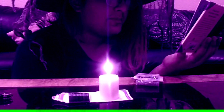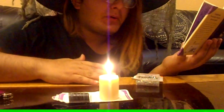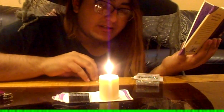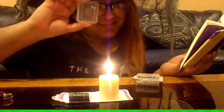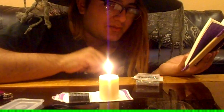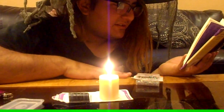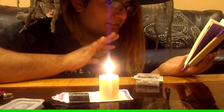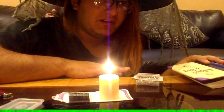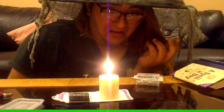Now we're going to blow three times softly into the flame: 'Candle burn, sorrow turn, turn away, burn away, that I may live and laugh and love again.' Now we'll let the candle burn until all the pins fall out. After that, we'll put the pins in a small box with a lid, find a spot in my backyard where nothing grows, bury the pins, and say the spell words again as I cover them. It says to plant a bush or strong green plant on top.